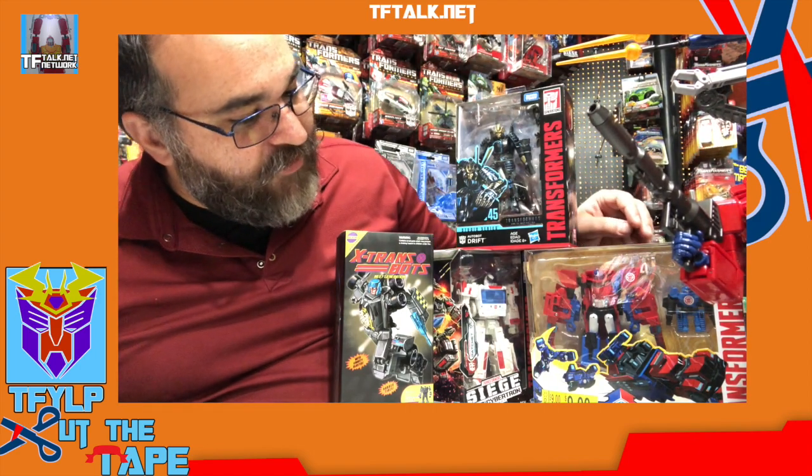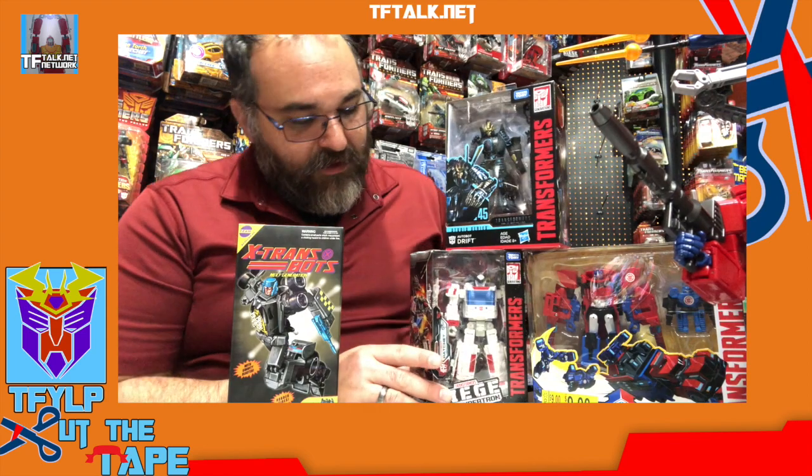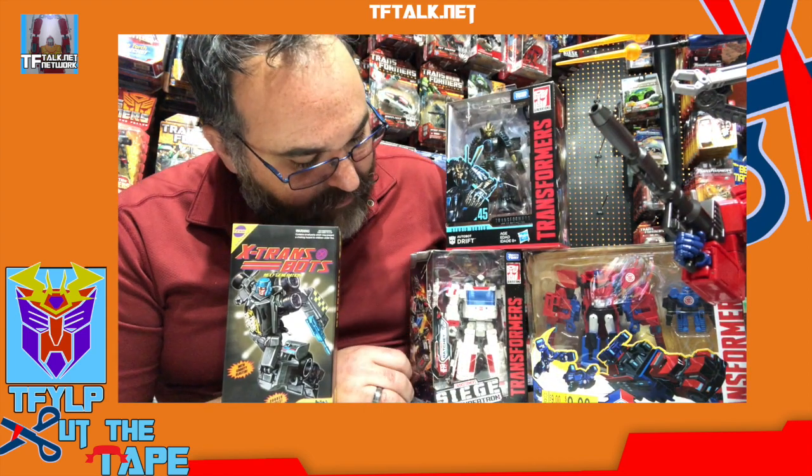I've got Studio Series number 45, Drift. I've got Combiner Force Optimus Prime from Robots in the Skies. I have X-Transbots Overheat — this is the G2 version of Dragstrip. And then I have something pretty new: the War for Cybertron Siege Deluxe Ratchet from Walgreens.